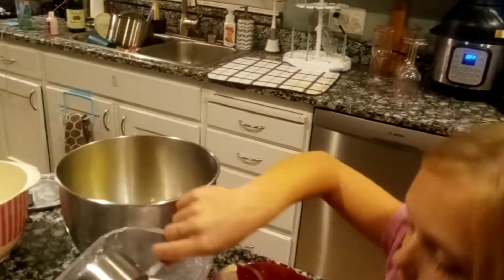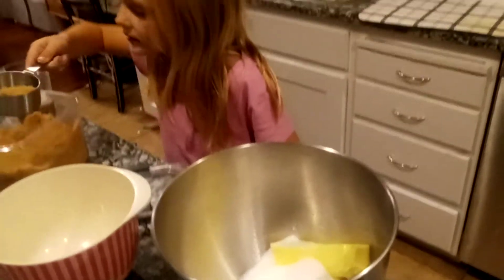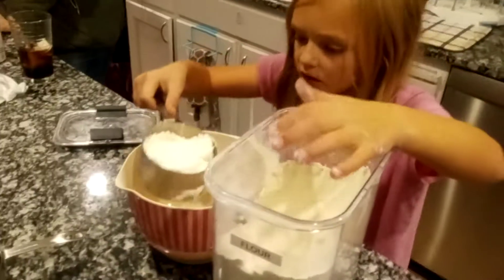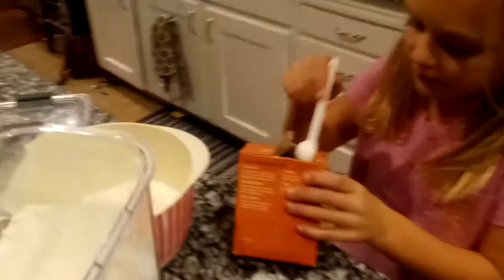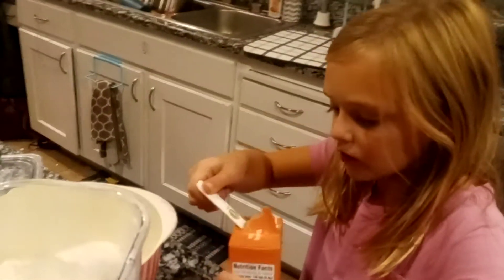And in the same bowl? Yep. A little bit more. Perfect. Yep. Now what's the next step? You're going to pour it in. Yep. Now, fill this one up too. Dump it in there.